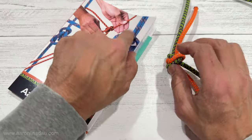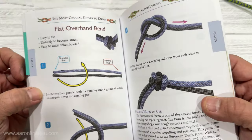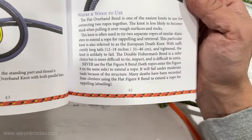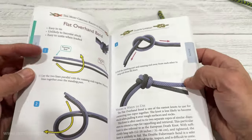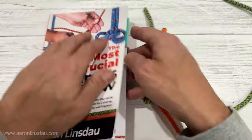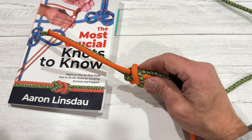I cover the flat overhand bend and the most critical caveats — including where never to use the flat figure eight bend — in my book. Everything in this video is in the links below. Thank you very much for watching.